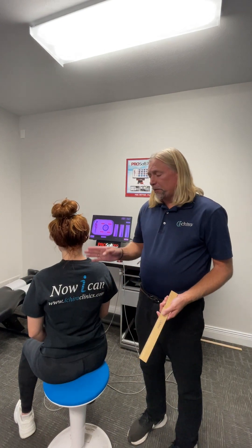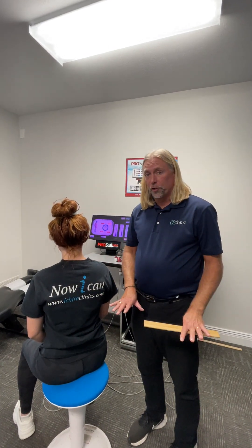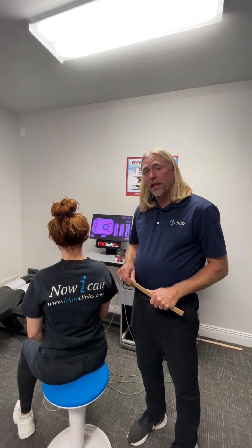Because she now has better range of motion, her odds of injury just went down on her shoulder. And who can't benefit from that? Hopefully that helps you understand. I'm Dr. Mike, iChiroClinics. Have a great day.